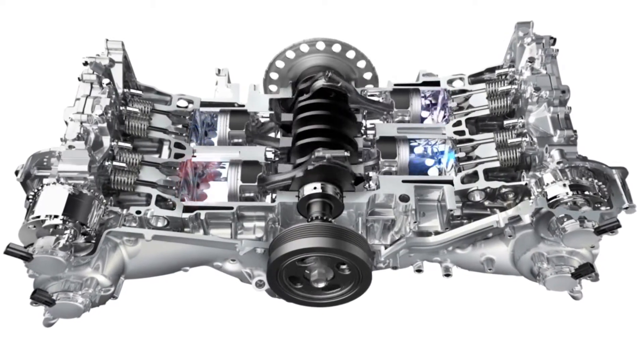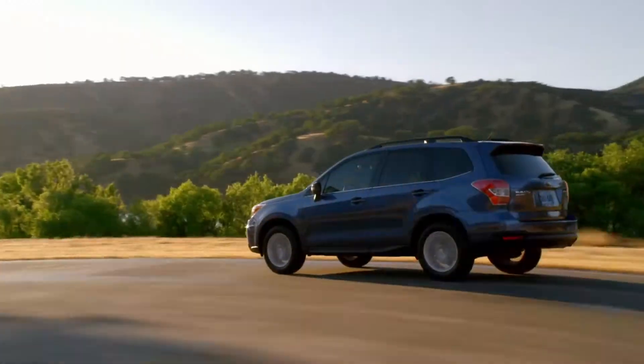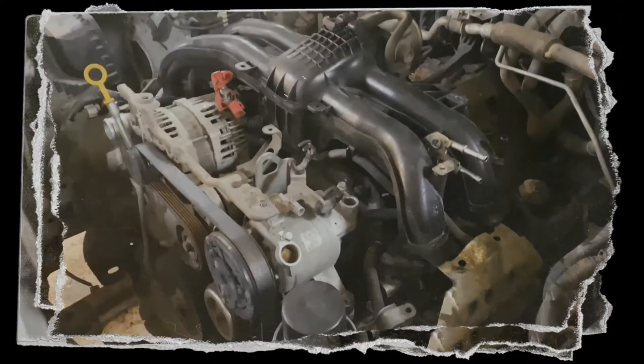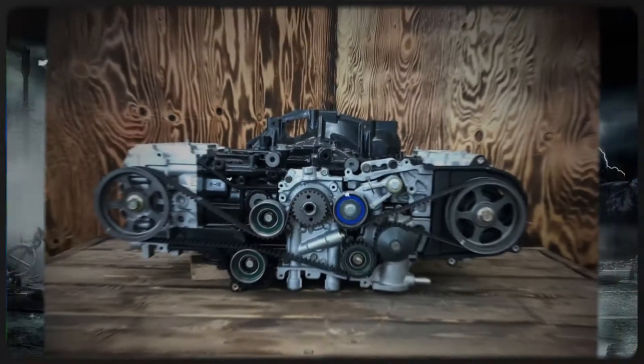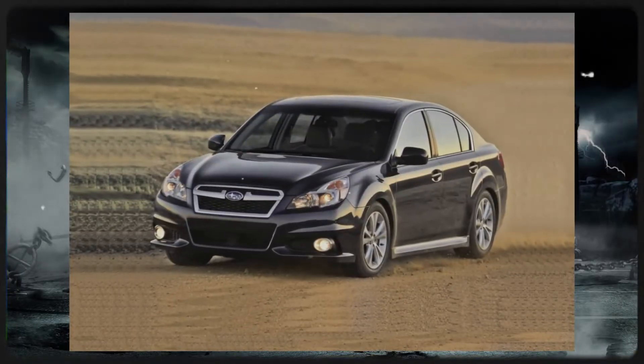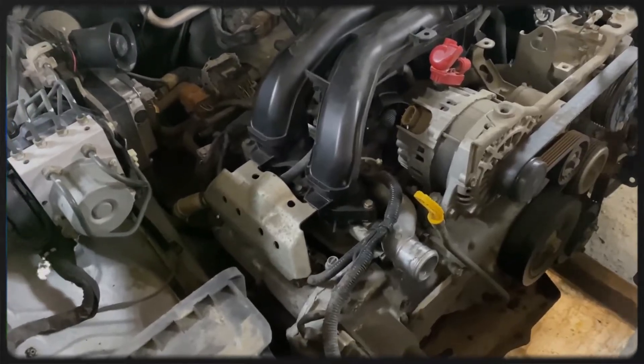The Subaru FB Series represents a new generation of engines designed to improve performance and efficiency. The FB25, a naturally aspirated 2.5-litre flat-four engine, was introduced as the successor to the EJ25 in Subaru's Legacy and Forrester models. Production of the FB25 began in 2010.